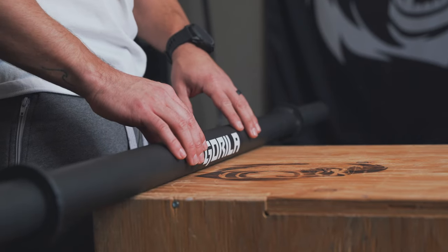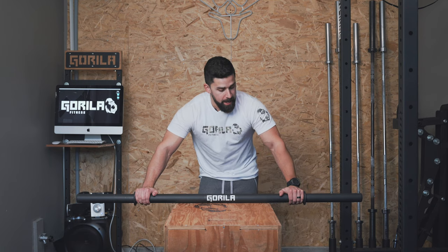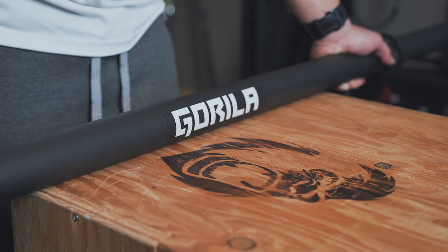This bar is 1.9 inches in diameter and 60 inches wide, so it's pretty compact. It weighs 15 pounds, Canadian made of course, and we made sure to powder coat it in black to give you that extra grip so you're not slipping everywhere. Slippery is no bueno, especially when you're sweating.